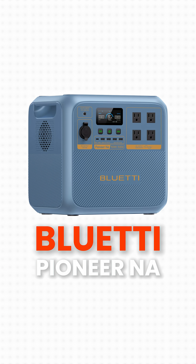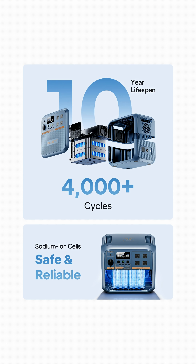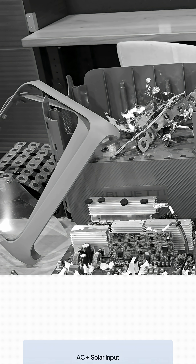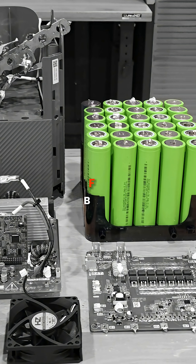This is supposed to be the first of its kind in the world — a portable power station using sodium ion battery technology. We're going to verify that they are actually using sodium ion for the battery packs.